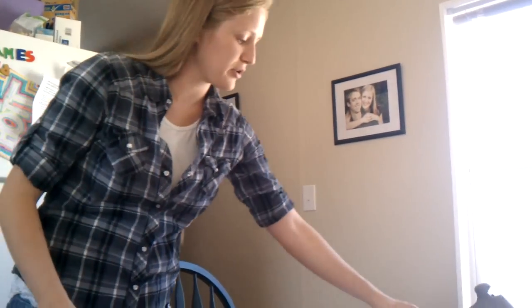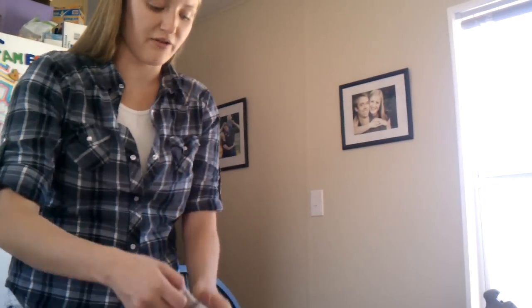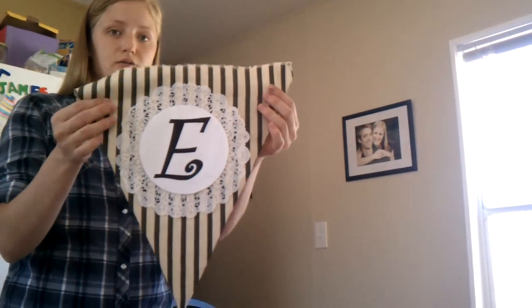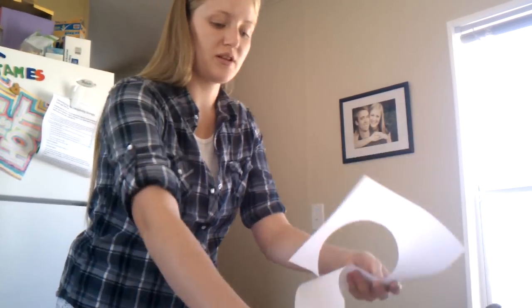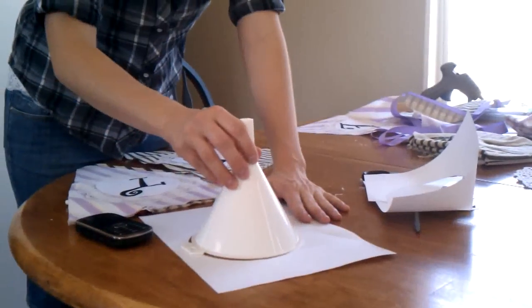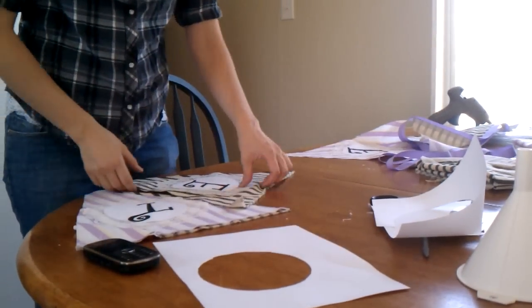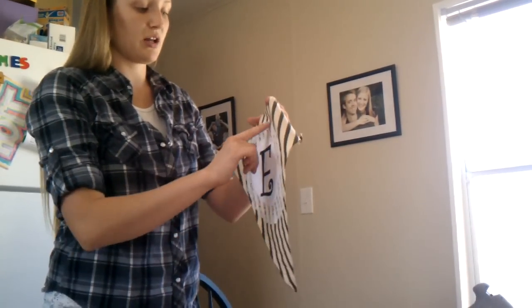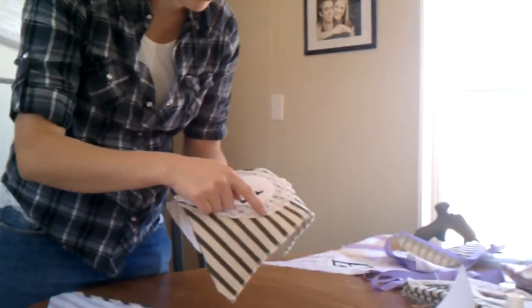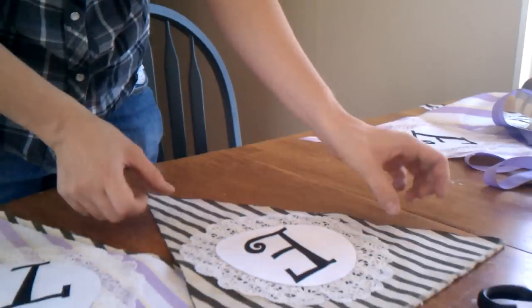Then I picked up some letters on the computer, and it's a font that I can use. I just took it and I put this over the top of it, and took it around, and then cut it off the doily with a glue gun. And I glue gunned all the way around on the doily to make it just fit perfectly on there.